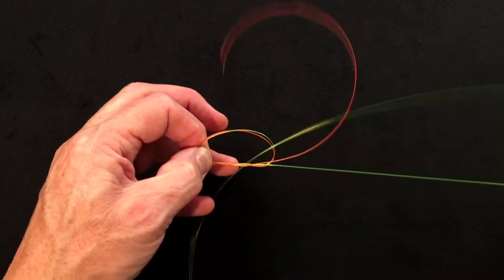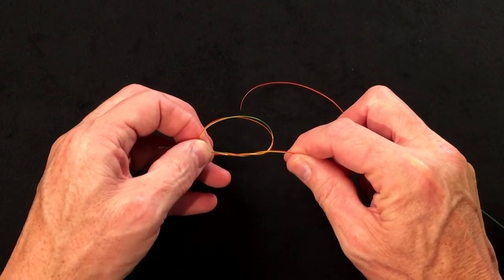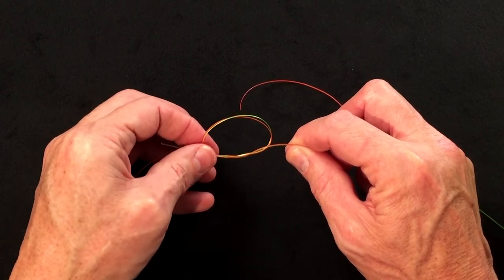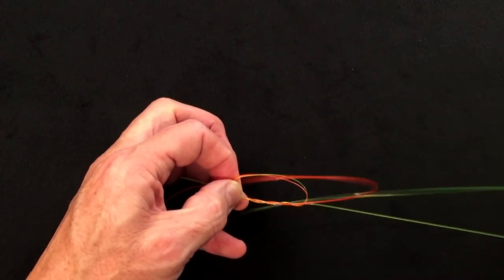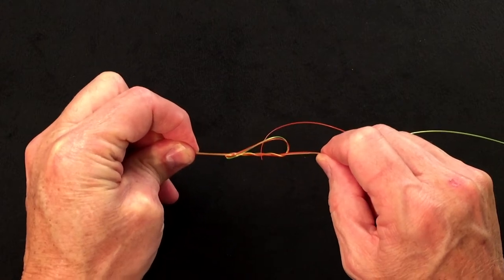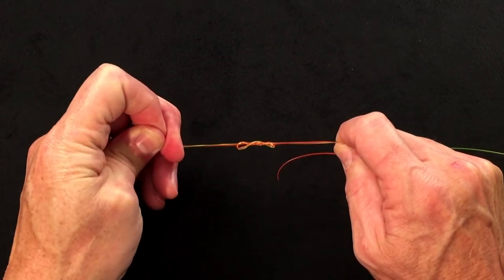You can quite easily catch that in rather than try and find it and thread it through. If you stop there and tighten it now, that's a double surgeon. If you want a little more strength in your knot, go around one more time, pull through, and make a triple surgeon. As you pull this thing tight, you'll find the knot will start to try and pull into a figure of eight.